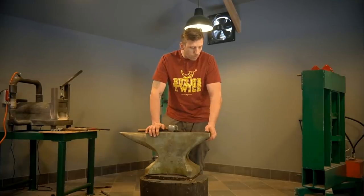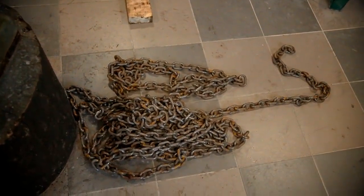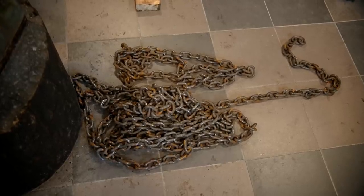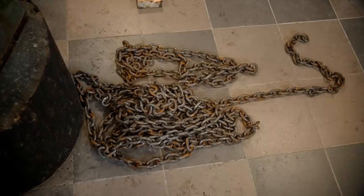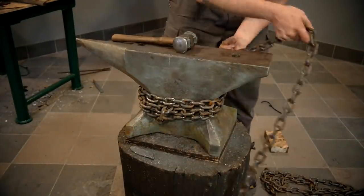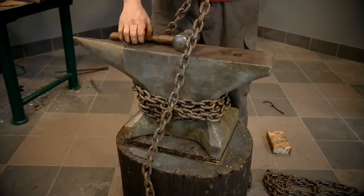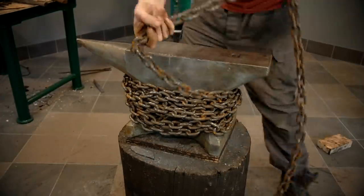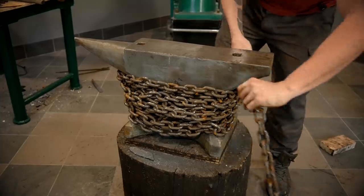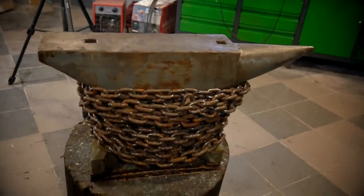So now I'm going to wrap the anvil with this chain. As you can see, it's a lot of chain — I think it's around 25kg. This is a gift from Tom from Rextor Metalwork. I recommend you to look at their channel because they are doing some magical stuff from brass and copper. As you can see, there is a lot of chain around the anvil.